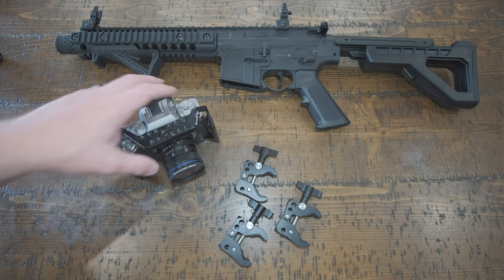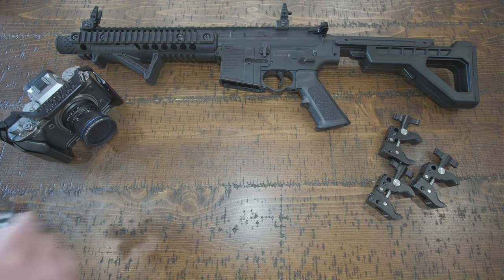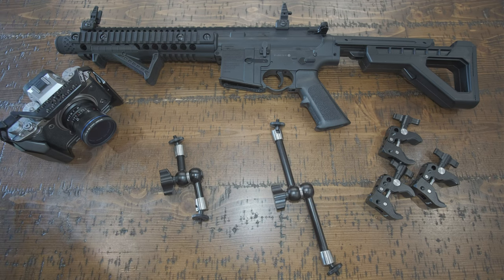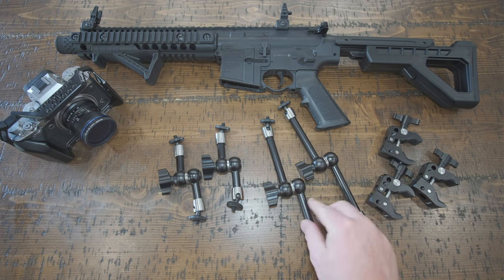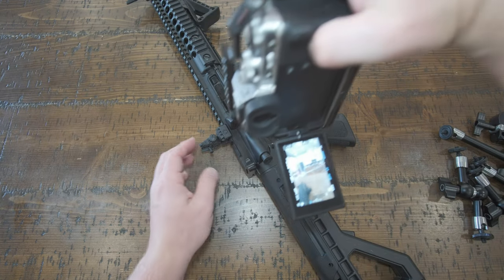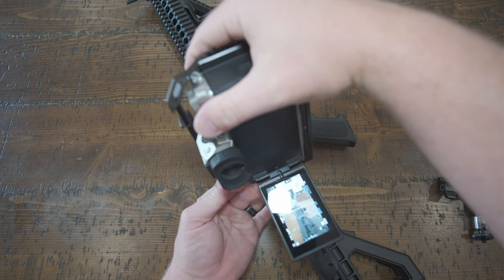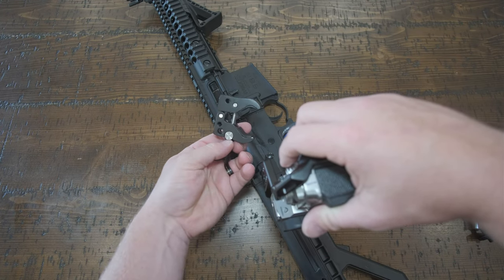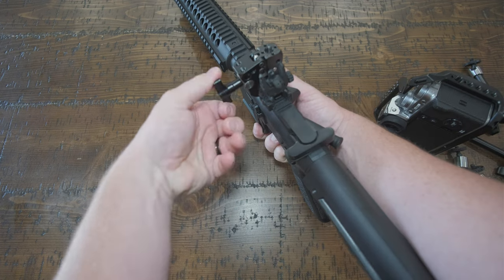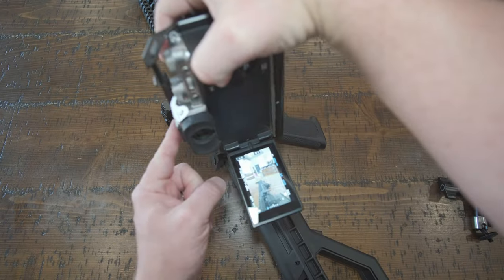These super clamps I selected because they have multiple mounting points and they open pretty wide. We're also going to need some friction arms — for my set I have two shorts and two longs, because at any point in time I'm going to need a combination of those. Line up where you want your camera to be for the shot, grab your clamp, and find a good spot on the firearm for the first clamp. Mounting rails on these AR-style guns are perfect because they're made to mount things onto them.